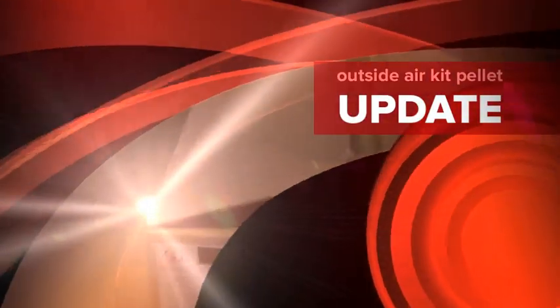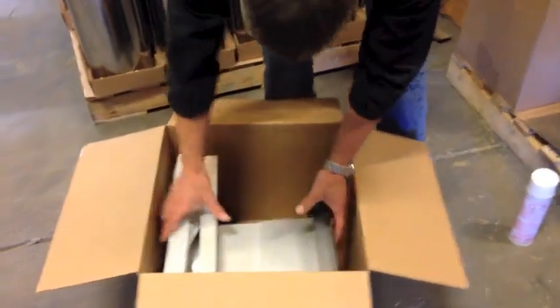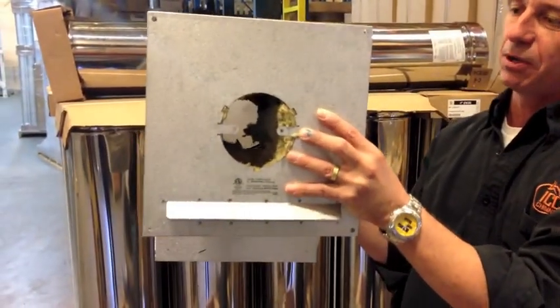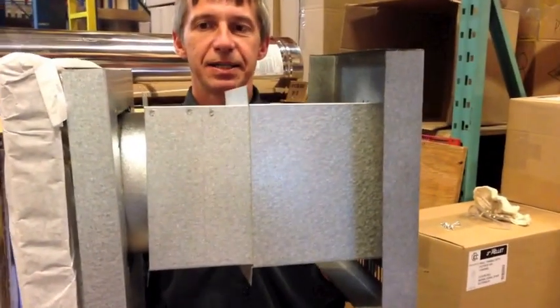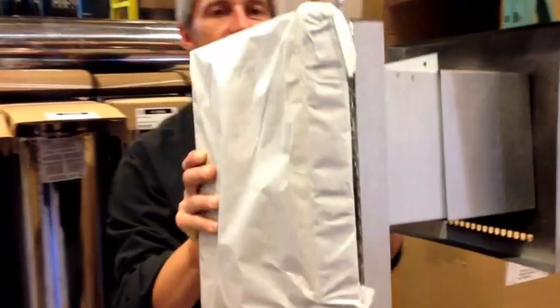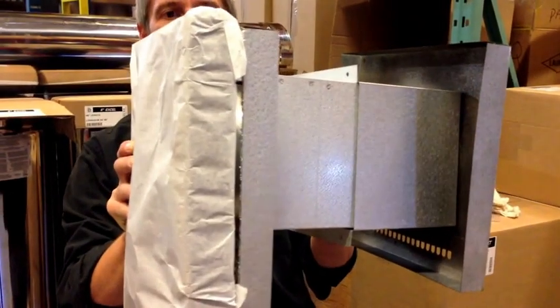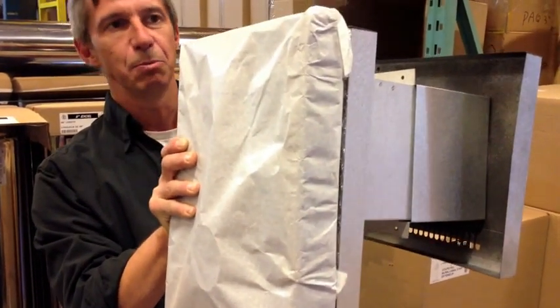This is the installation of our wall thimble with integrated outside air kit. The kit itself is made up of several components. We have the exterior component with a hood and air register that allows the air in. There is the duct that allows the air to go from the outside to the inside, and then we have the insulated box which allows the air to drop down into the flex duct that's going to go to your pellet stove.